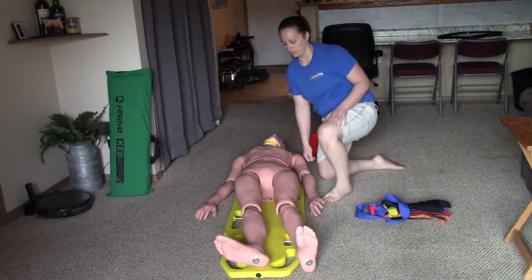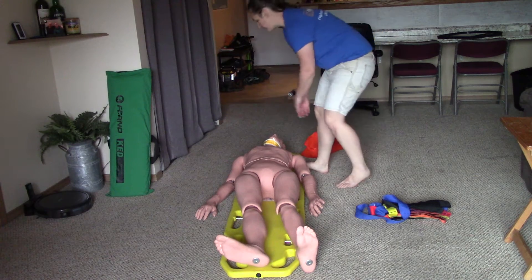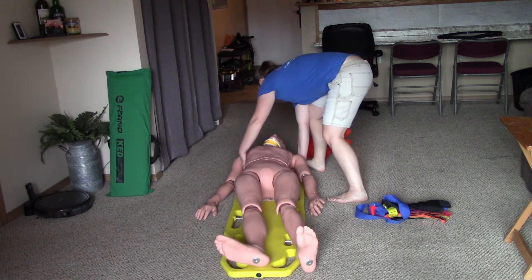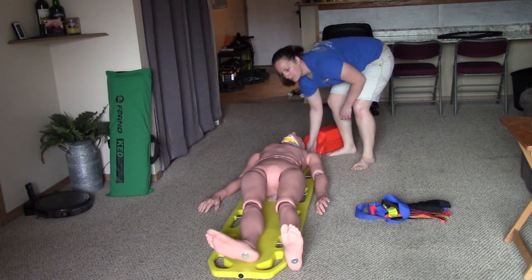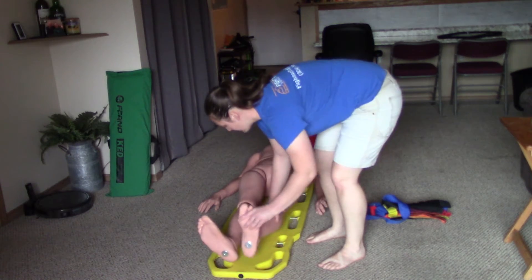I'm pretty close to having the patient right in the middle of the board where it needs to be. I'm going to slide the patient up about an inch to get their head just below the hole where it's supposed to be. On three — one, two, three. Straighten up the whole backboard, and I can pick up the legs and center those on the backboard.